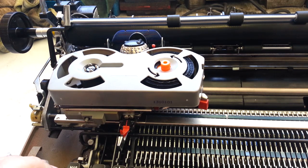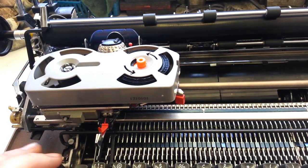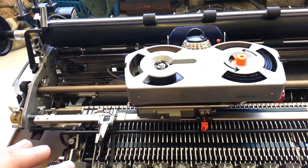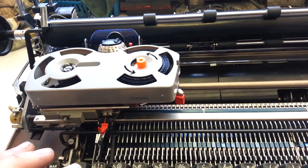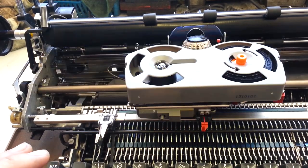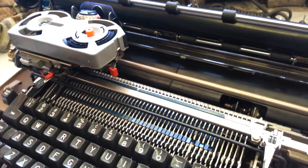It kind of is. It doesn't do the carriage return sometimes. I'm just going to tab to this spot here and hit return — tab, return — but every once in a while it doesn't return. It will do that right there. So that's pretty common with Selectrics.